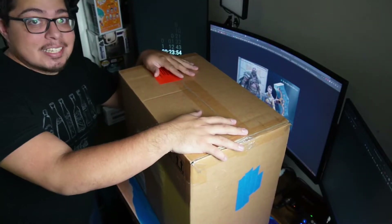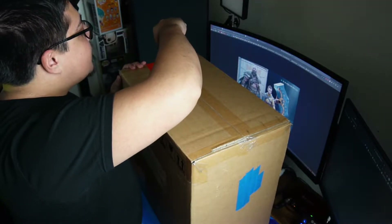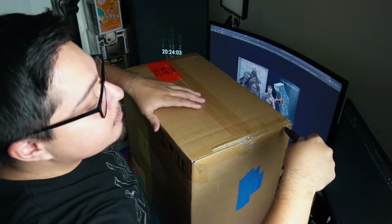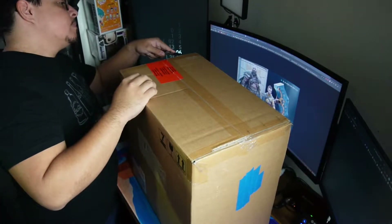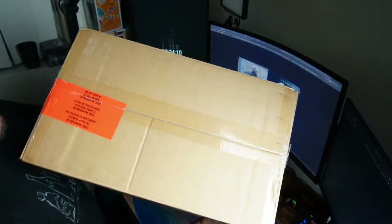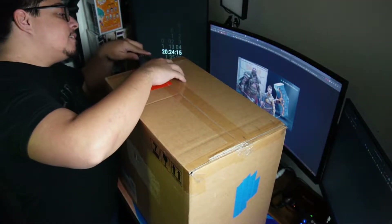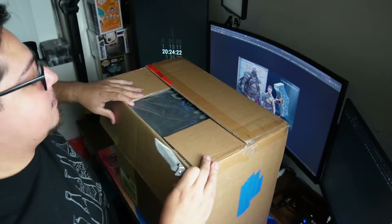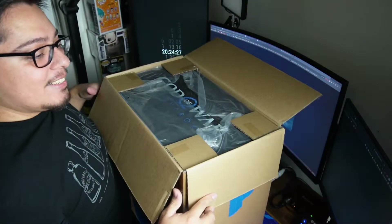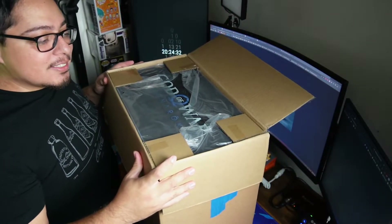Here we are. This thing's massive. Let's get right into it. One cool thing — it says do not display your symbol for November 9th. Look at that — it's actually the size of the box.